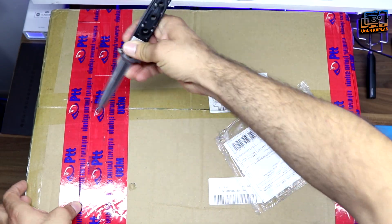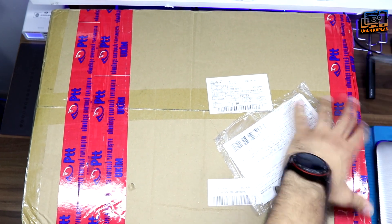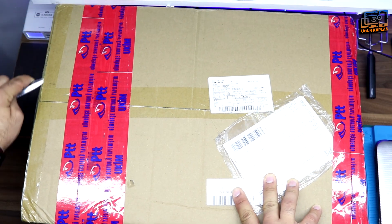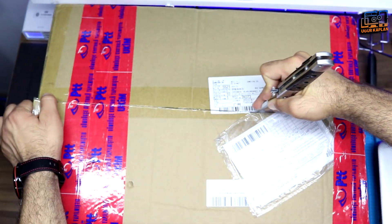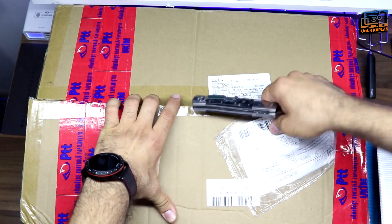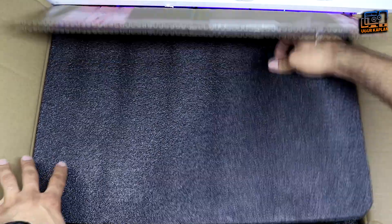Hi guys, once again we are together with a new video. Today we will be assembling an Ender 3 Pro 3D printer and sample print an object. I have never assembled a 3D printer before, and I searched how to assemble one on the internet — they do it within one to one and a half hours. Let's see how long it'll take for us.